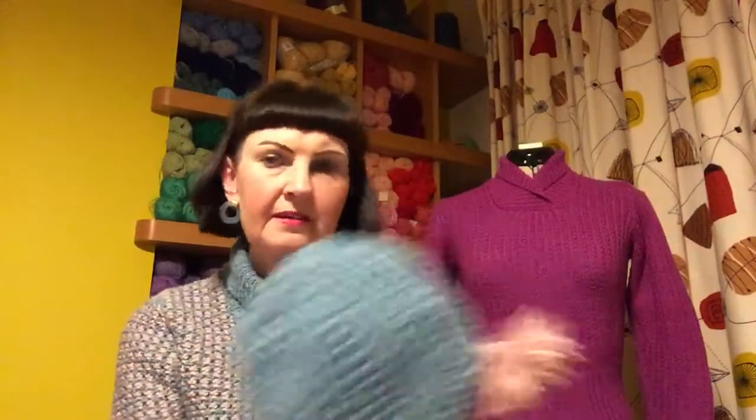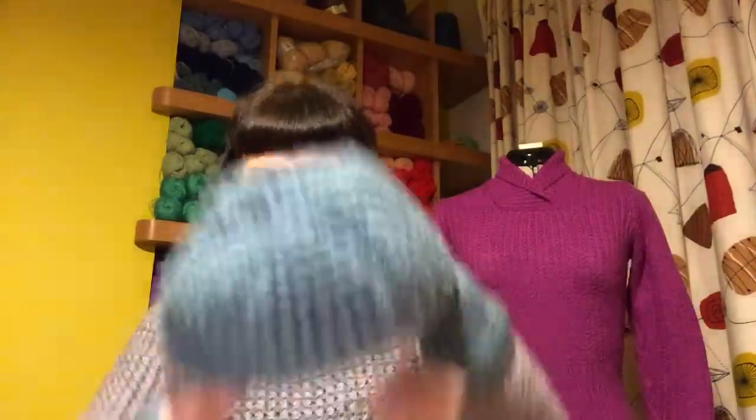I'd like to show you the hat that I knitted, which is slightly bigger than the one in the double knit — this is the Aran one. I wore it today; it's quite chilly, so it went down a treat when I was out shopping.